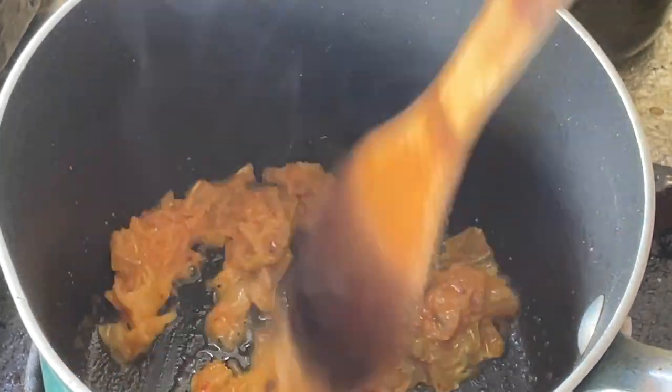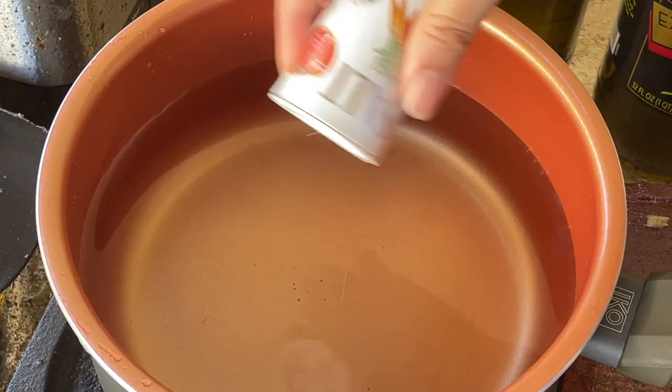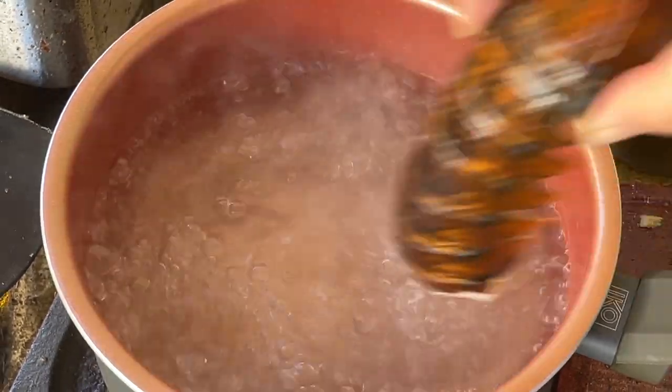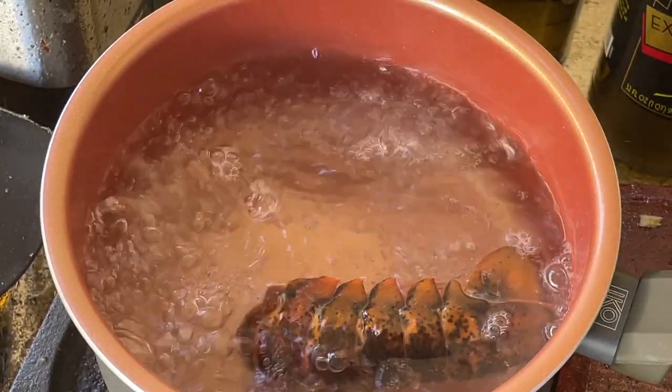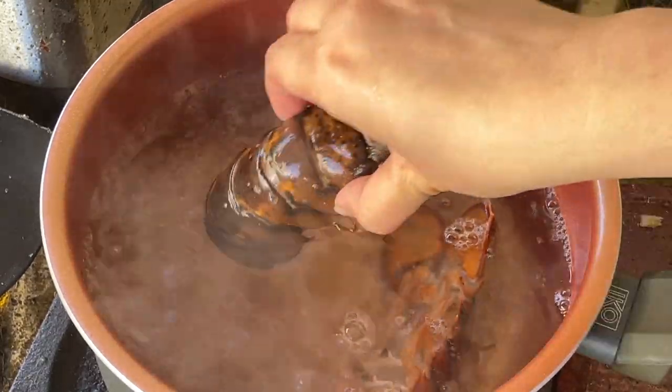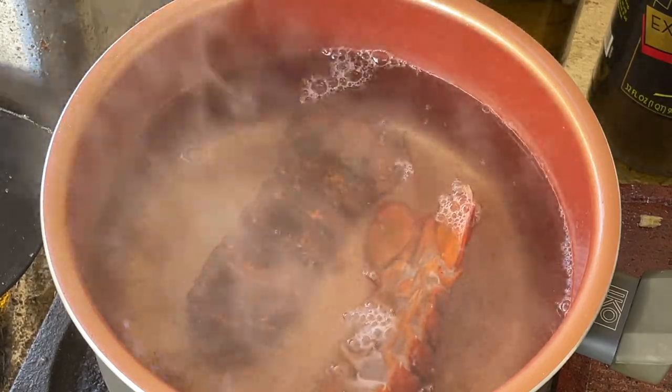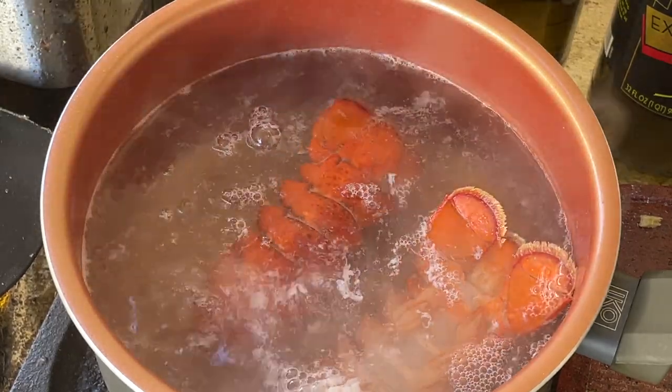Remove from the heat. Fill a large pot with water and bring to a boil. Add a generous amount of salt and then add the lobster tails. Cook for about 5 to 8 minutes or until the shell turns red. Make sure you don't overcook the lobster, or else the meat texture will get tough and rubbery.